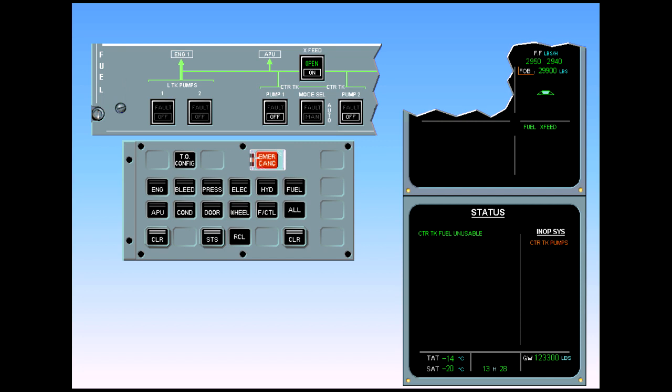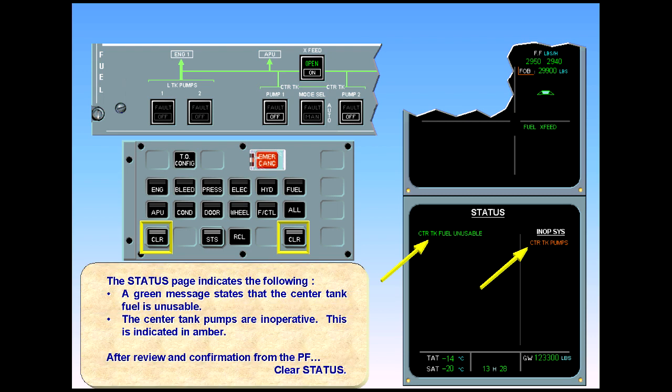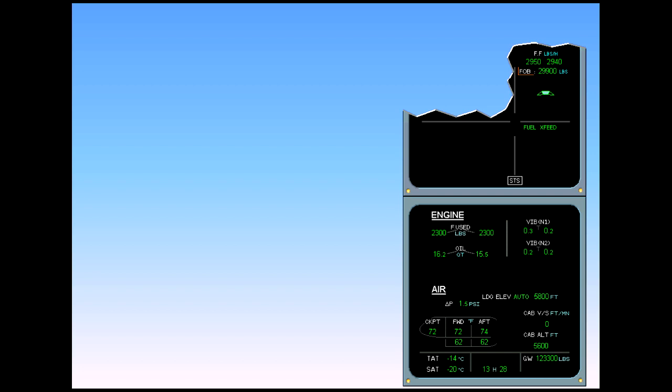The status page indicates that the center tank fuel is unusable. The center tank pumps are inoperative, indicated in amber. After review and confirmation from the pilot flying, clear status. ECAM complete, screens normal.